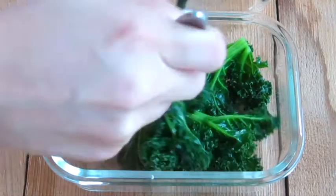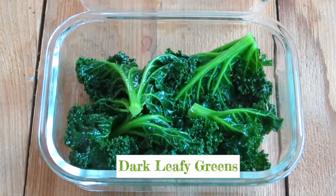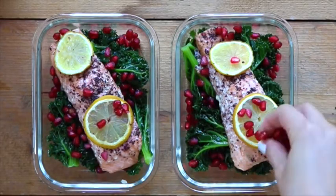The next element in our recipe is the dark leafy greens. In this case I chose kale, but you can choose spinach or Swiss chard. These are fantastic to fend off cancer cells because they include all the nutrients that your body needs, which includes vitamin B and fiber. The last element in my recipe is pomegranates — they are completely packed with antioxidants that help prevent cancer growth.